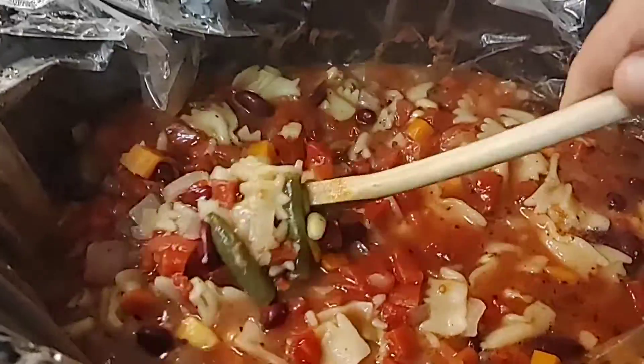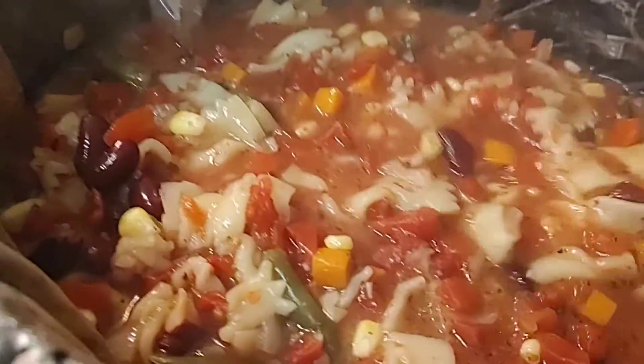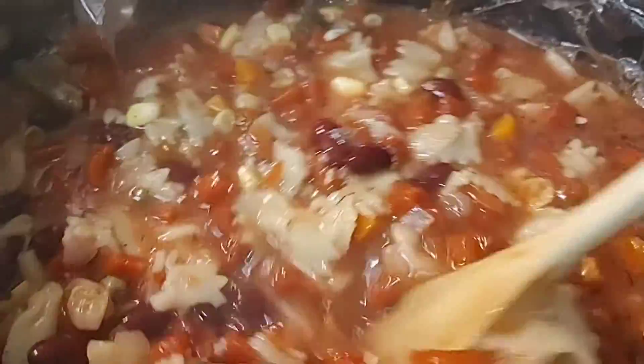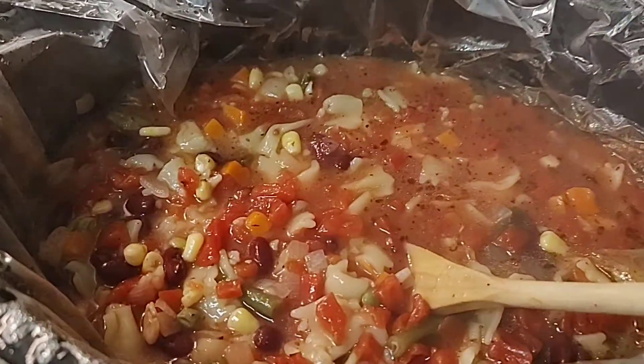My minestrone soup is all done — the pasta is tender, all the veggies are in there. I'm excited to see what this tastes like; it smells very awesome. There you go, enjoy — it's chock full!